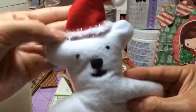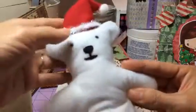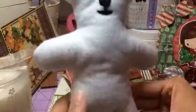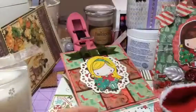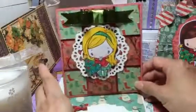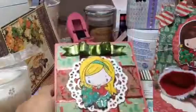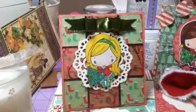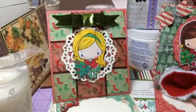There are my Christmas projects. Stay tuned for more Christmas projects. As soon as I get my Tilda paper, I'll be making some more stuff. Thanks for watching, guys. Have a great rest of the week. Bye-bye.